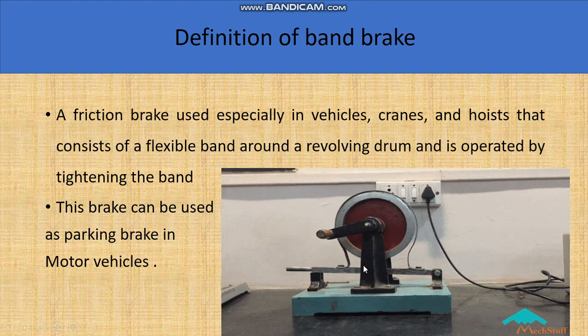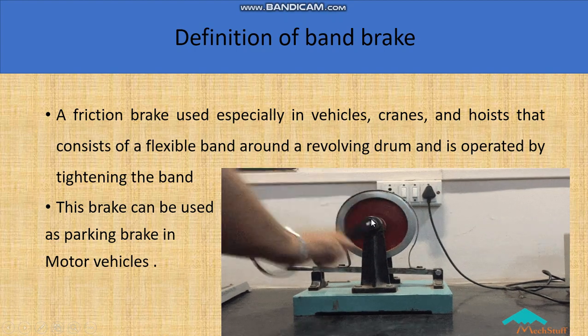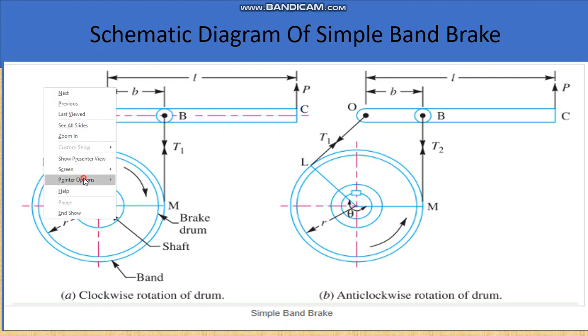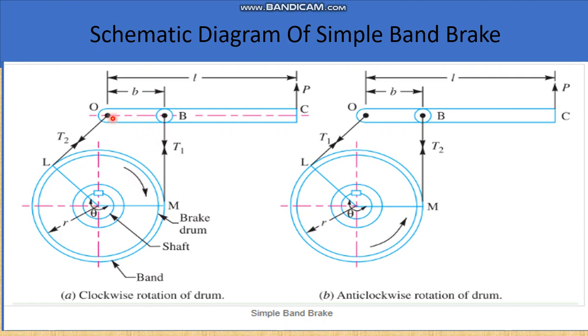You can see here a small video for better understanding. This is a schematic diagram of the simple band brake. In this diagram, this is a lever and it has two points: O, called the fulcrum, and B at which one end of the band is attached, at a small distance b from the fulcrum. There is a drum which is keyed on the shaft, and this drum can be rotated in clockwise or anticlockwise direction.